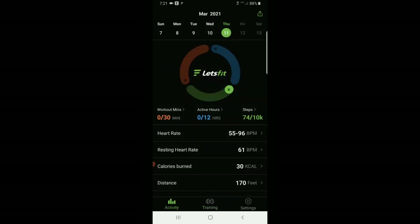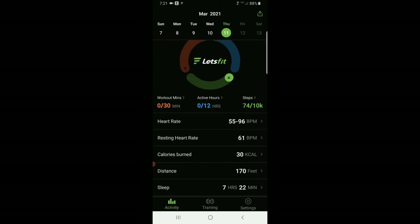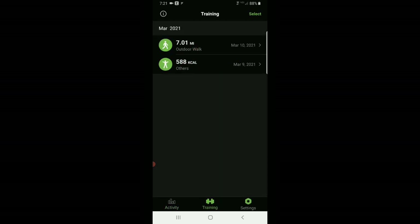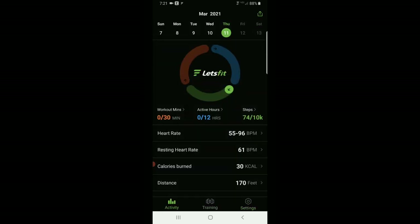Going back to the main page, you can analyze your sleep — it gives your percentage of deep sleep versus light sleep, and you can scroll back through the days to see sleep trends over time. Overall, it's a pretty intuitive app. I like it — it's nice and clean, easy to use, connects well, maintains connectivity, and gives you really good information.